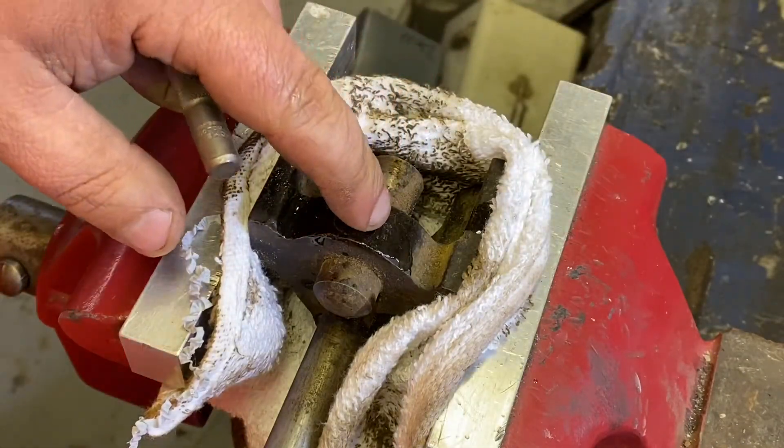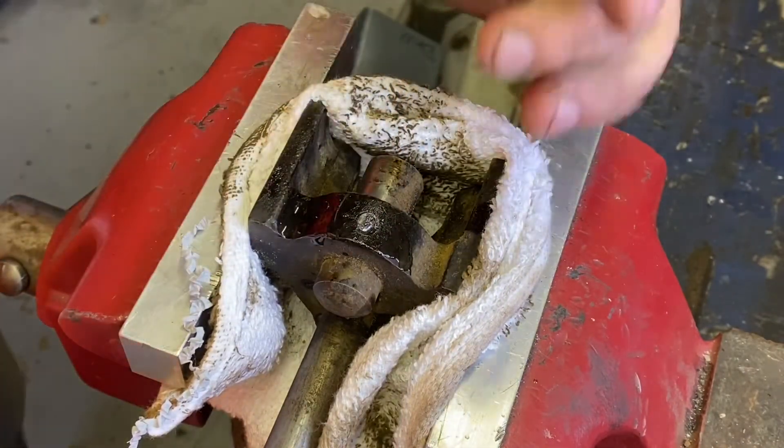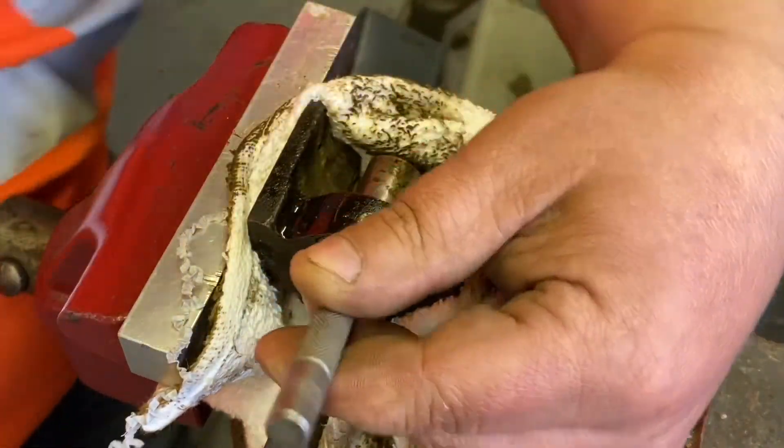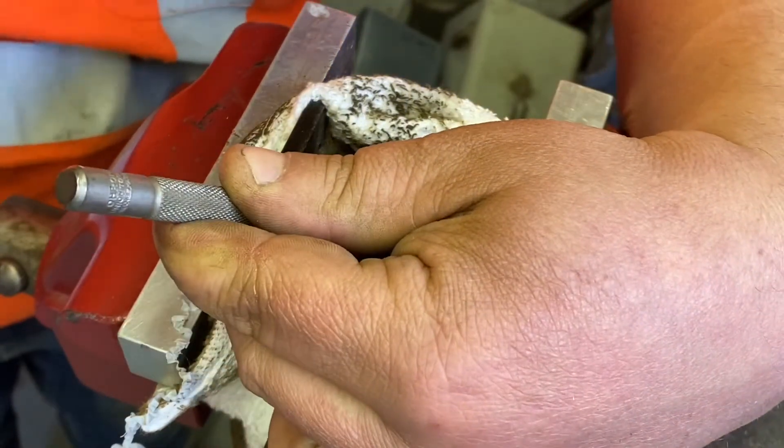Nothing yet. I am getting a good dimple in there. Of course I'm trying not to damage the threads — it doesn't want to happen. I'm going to try a rough bit.